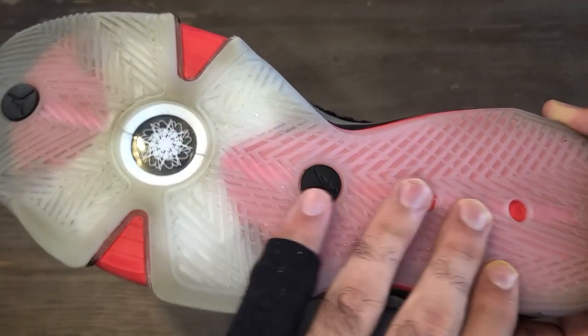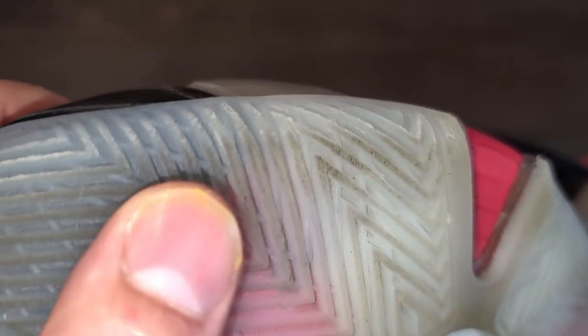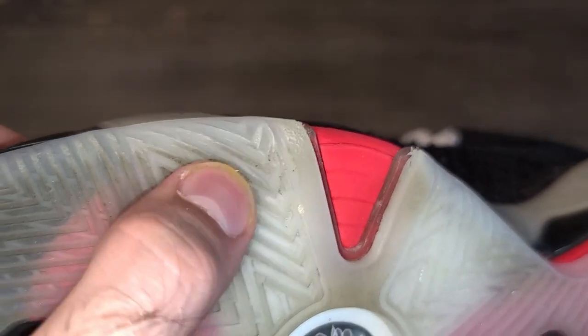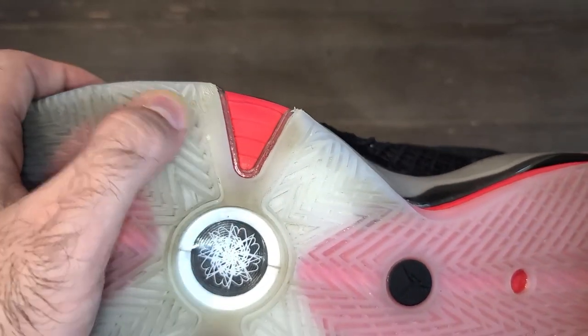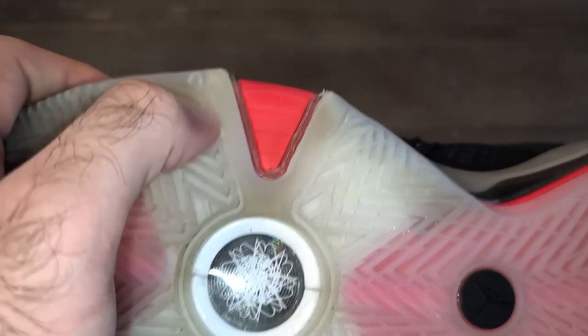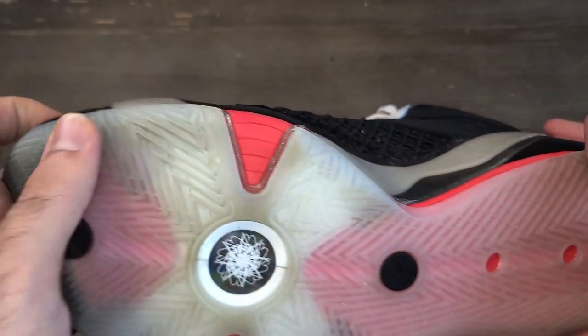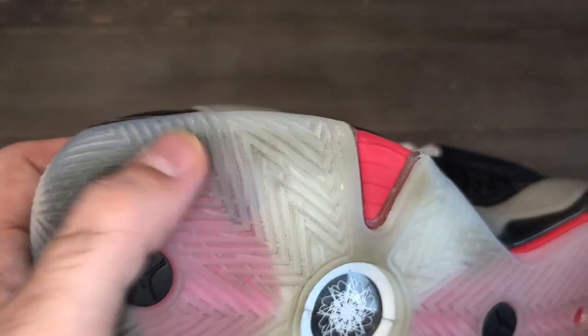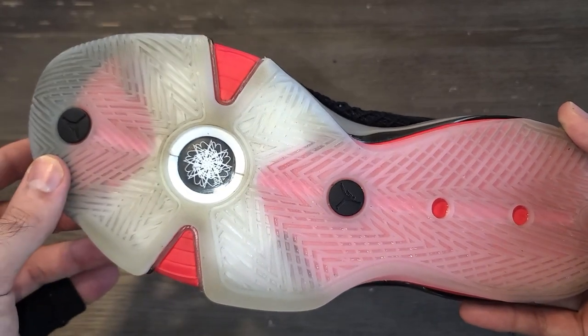When it comes to durability, it's holding up pretty well in the main sections of the traction pattern. However, at the edges you will see some fraying, and that's mainly the only sign of wear I experienced — just on the edges of the traction pattern on both sides. I'd be cautious about playing in these outdoors since the rubber is pliable, but indoors you should be good to go. This is the only sign of wear from all my playing time, so overall I'm giving traction a 9 out of 10.